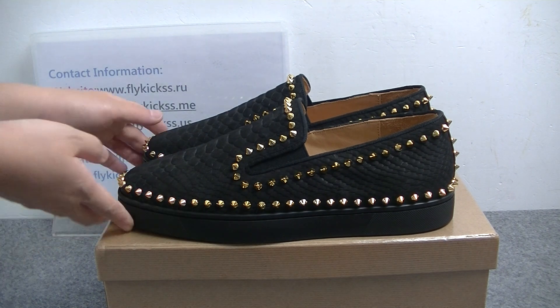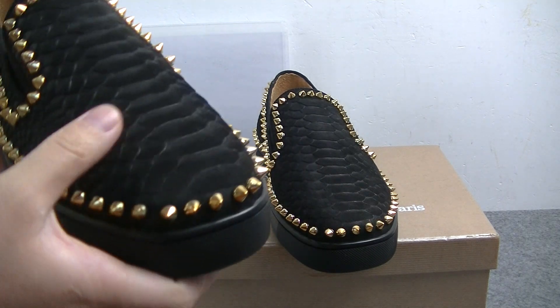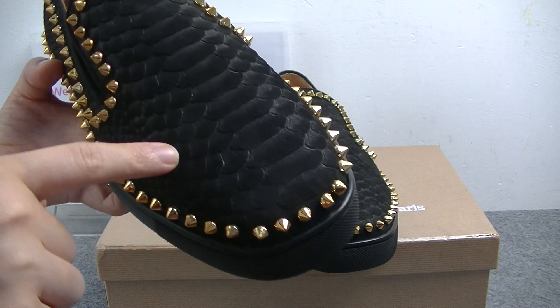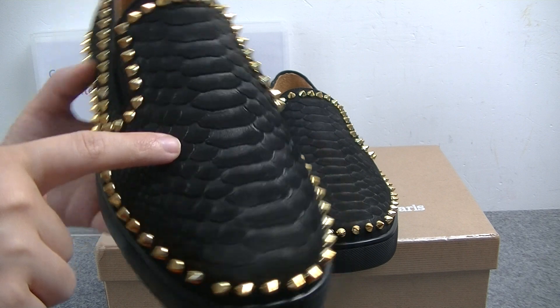We can check the upper. The upper material we can see is very special — it's not a regular material. The material pattern looks like a sneaker skin.